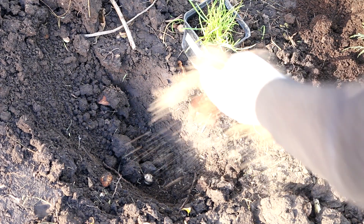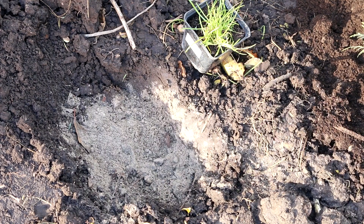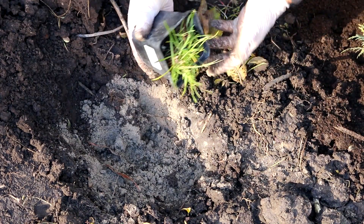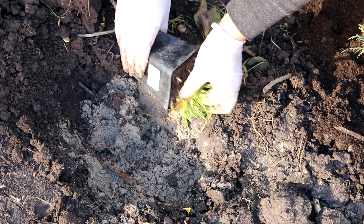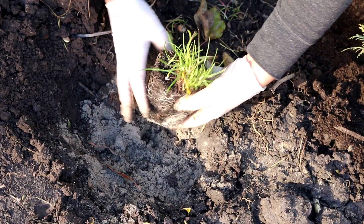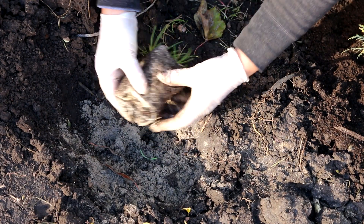For planting and growing Armeria, choose sunny areas of the garden. This plant prefers fertile, loose, well-drained moist soils. During a long drought, Armeria needs watering. Any kind of Armeria is recommended to be planted in a permanent place of cultivation in the garden, because the root system of this plant does not allow transplanting without harming an adult plant.